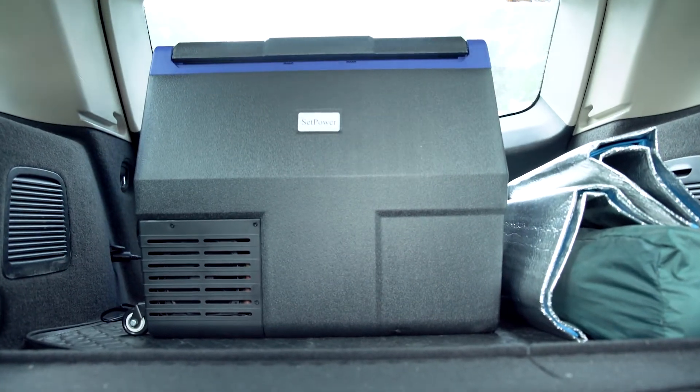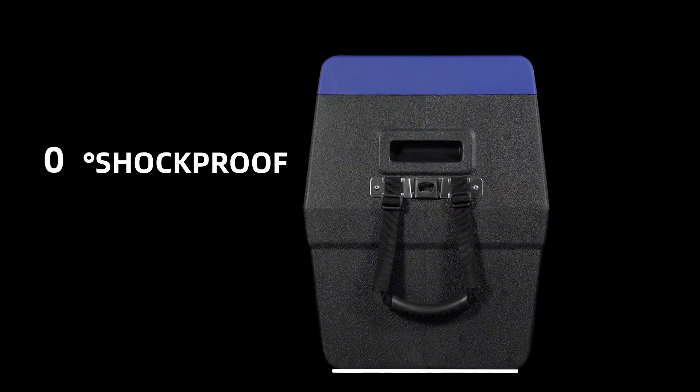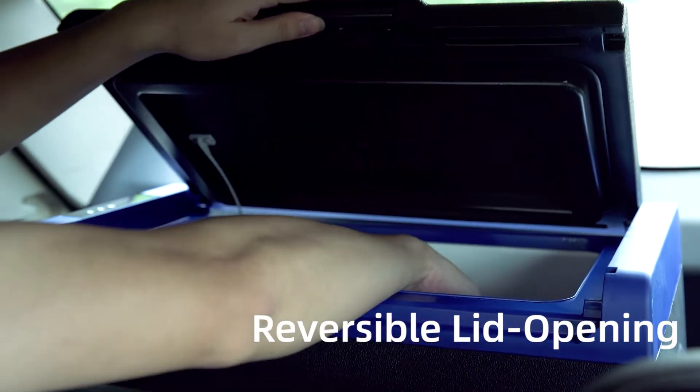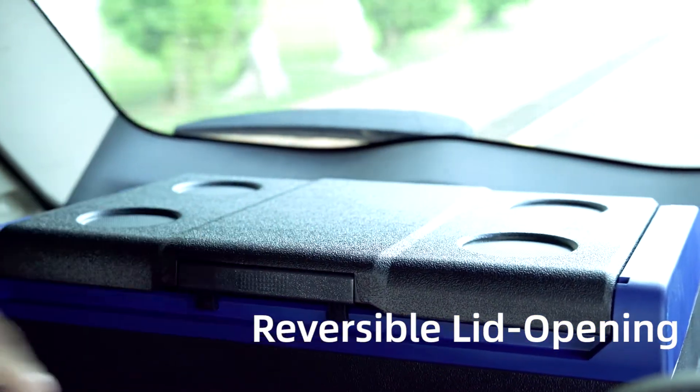Moreover, with its 30-degree shock-proof design, the compressor can work properly even when the road is bumpy. Reversible lid opening provides you with easier access to take food when you are sitting in the car.